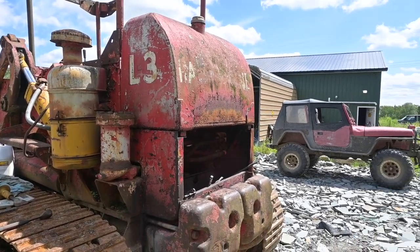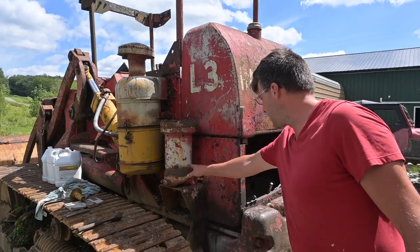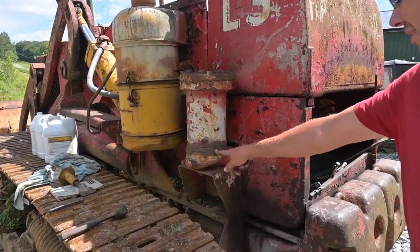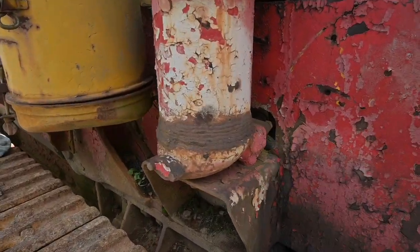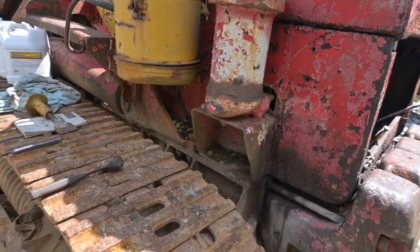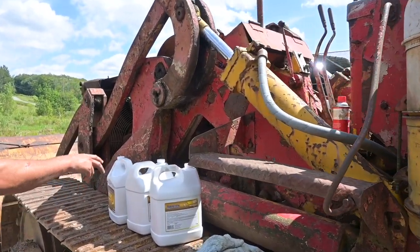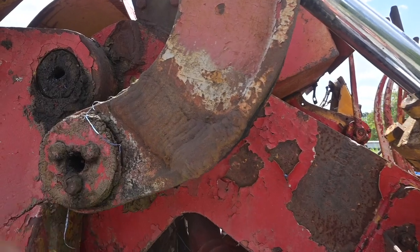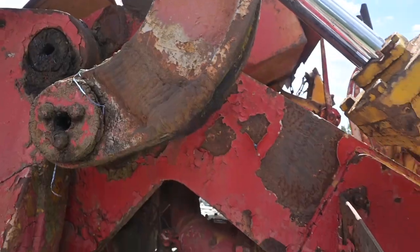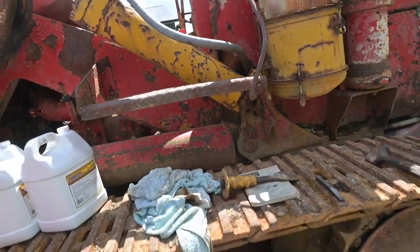There's a lot of cool fabrication work done to it. Somewhere along the line they broke off the hydraulic filter housing and re-welded it — they welded the hell out of that. There are also some other neat weld repairs, like on the boom linkage. But the thing fires right up, runs nice, moves, and does what it's supposed to.